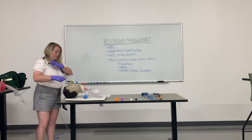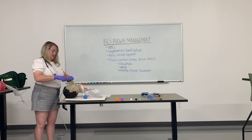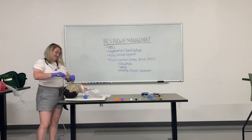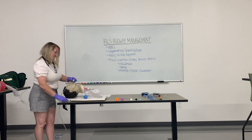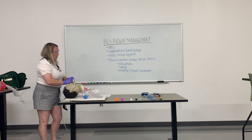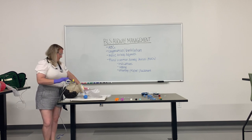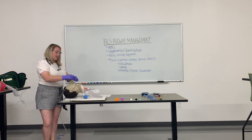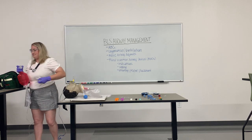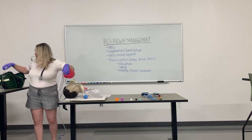For the purpose of this demonstration and the size of the mannequin's mouth, we are going to remove the OPA and insert the king tube. We then inflate the cuff — insert 60 cc of air. You can see that it is now nice and snugly fit. There are several ways to ensure the placement of the king tube. The first is inline capnography and end-tidal CO2, so we will add that in and attach our BVM.